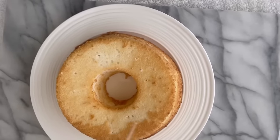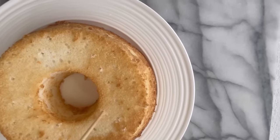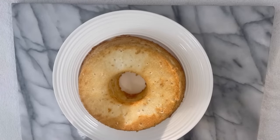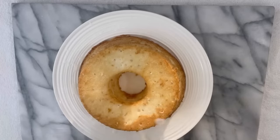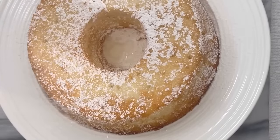We're going to poke holes in our cake so that the orange simple syrup can penetrate all the way through the cake. Isn't that a beautiful cake guys? We're going to drizzle our cake with the orange simple syrup and make sure we get every area so every bite we can taste the simple syrup.